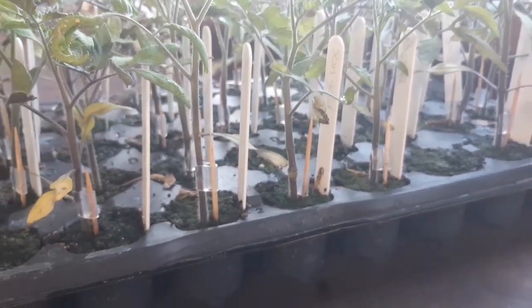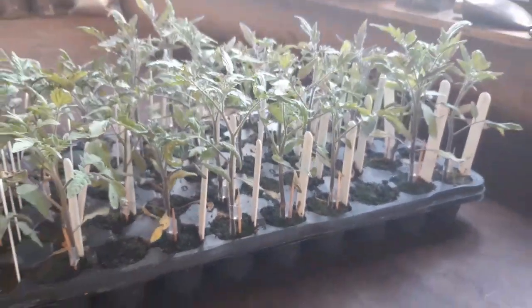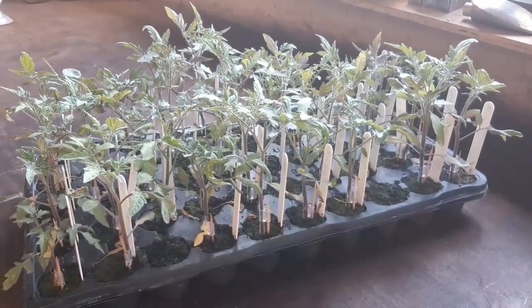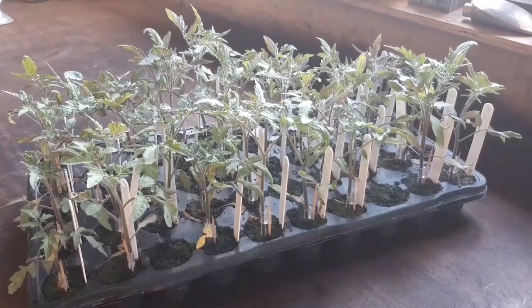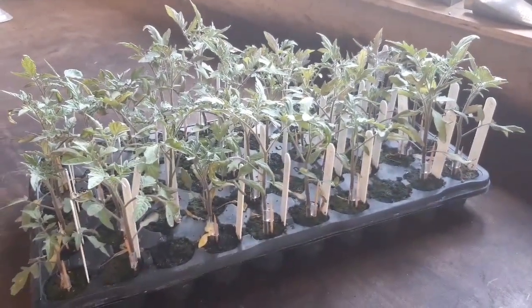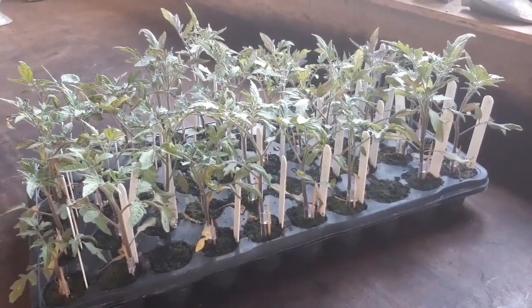If you've given this a go, good luck and hopefully you'll be as successful as I am. I haven't lost any of them — I've got about 40 grafted tomato plants and they've all done really well, but they definitely need potting up now. Thanks for watching, hope you've enjoyed the video, and I will see you on the next one.